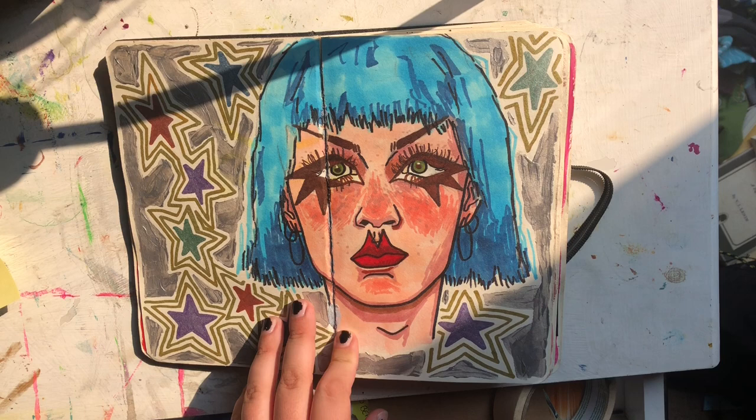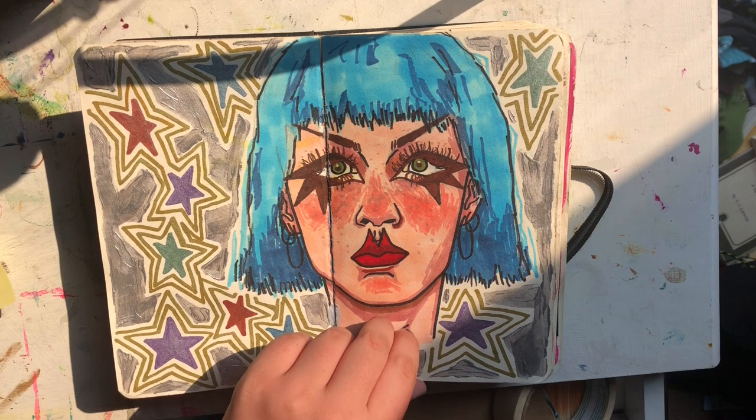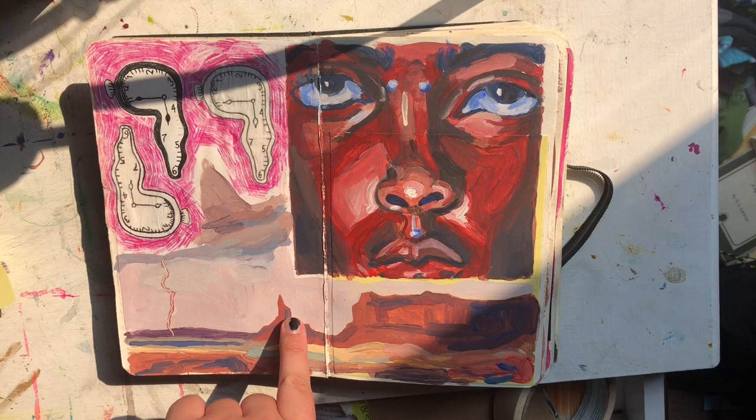This one is fun — it's alcohol marker and Sharpie on top. And then this is silver acrylic paint and some sparkly markers. And then yeah, this is some cheap acrylic paint.